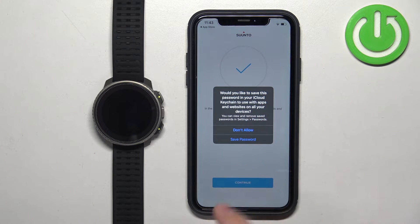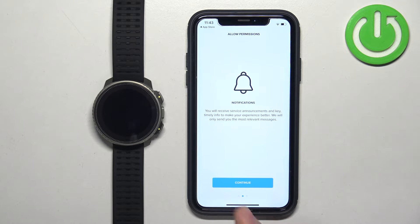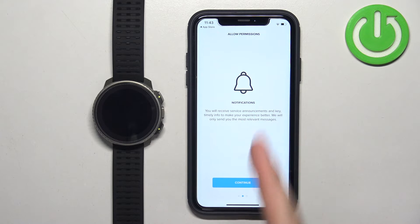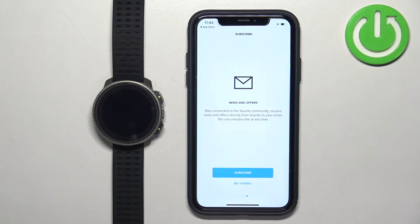After you log in, you may see a prompt — I'm going to tap on don't allow. Then you should see the message saying welcome back. Tap on continue. Here you can allow permission for location, which is useful if you want to use features like maps. Tap on continue, then tap on while using the app. Next we have notifications, which is useful if you want to receive notifications from your iPhone on your watch. You can allow or deny it. Here you can subscribe to the newsletter, but I'm going to tap on no thanks.